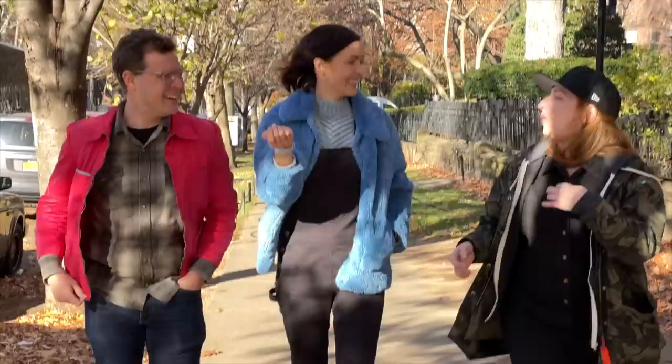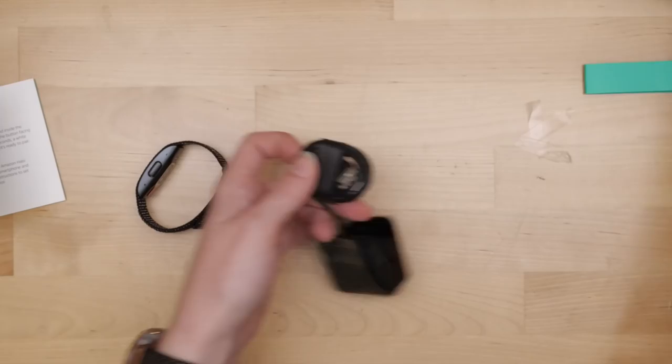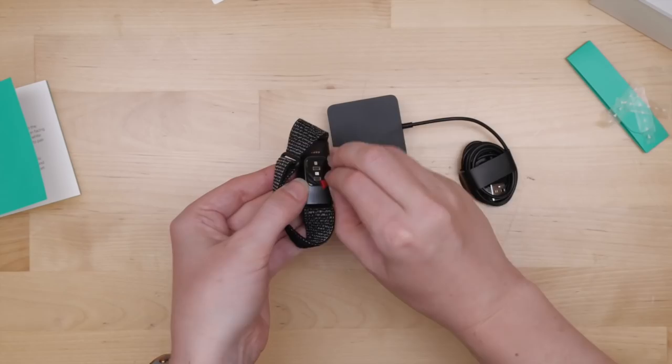This thing has sensors for movement, heart rate, and pulse oximetry, as well as the microphones necessary to clearly record your speech. The packaging is mostly recyclable, except for a few plastic bits. It comes with a USB charging clip.